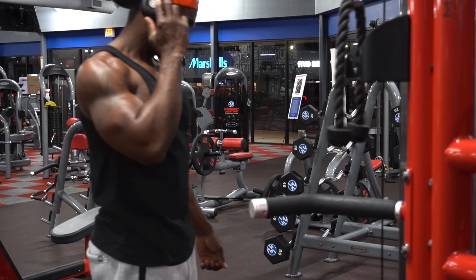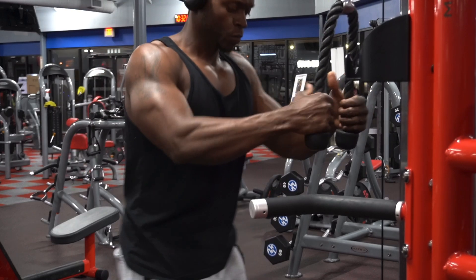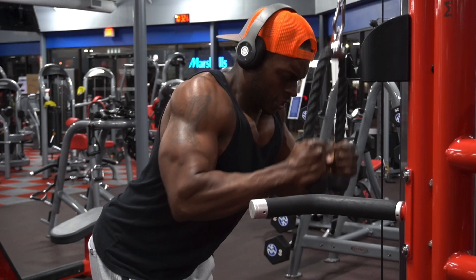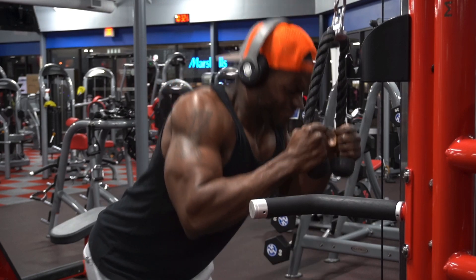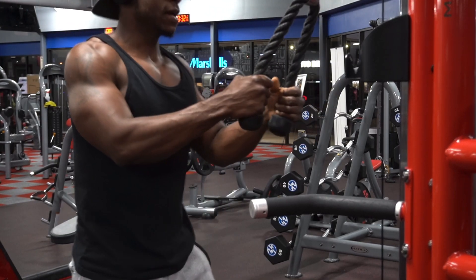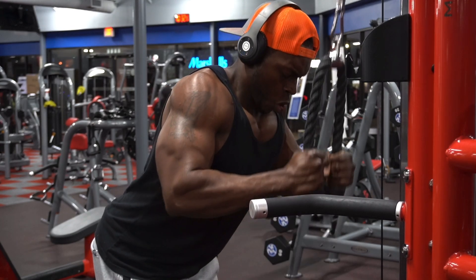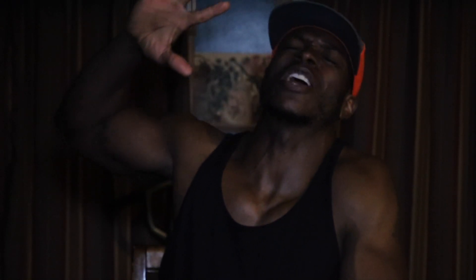Do as many reps as you possibly can again. Your arms are already pumped, your triceps are already fatigued. So you may get 15, then rest, then get 5, then rest, then get 3. Do that as long as it takes until you do 25 total reps — now you're actually finished with that one set. Rest for about 2 minutes and do this again for your second and third set. I promise you, just 3 simple exercises and your triceps are going to be on fire.